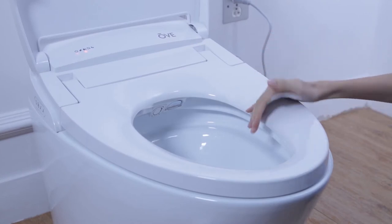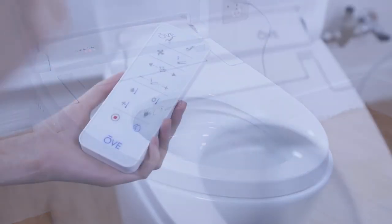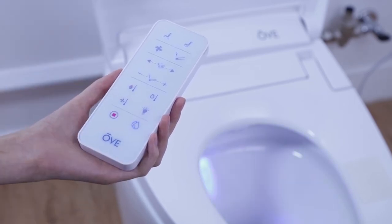Some functions of the Smart Toilet are locked until the user actually sits on the seat. In this video, to trigger the smart sensor in the toilet seat, we will use a wet cloth to simulate a user sitting on the toilet.